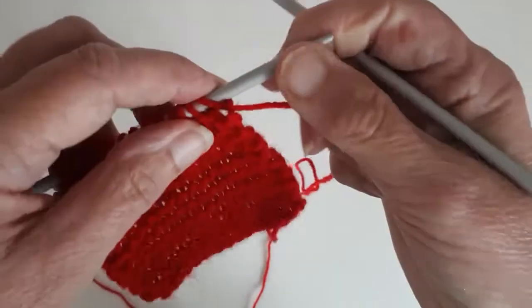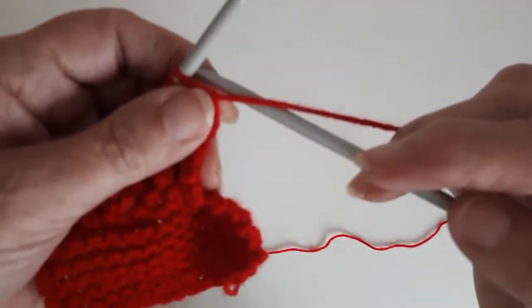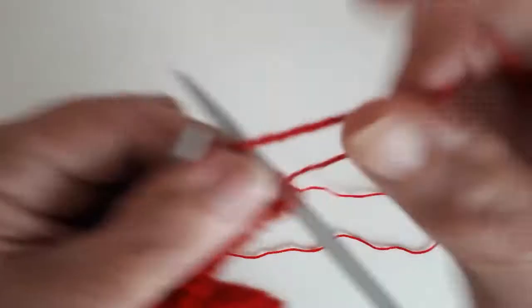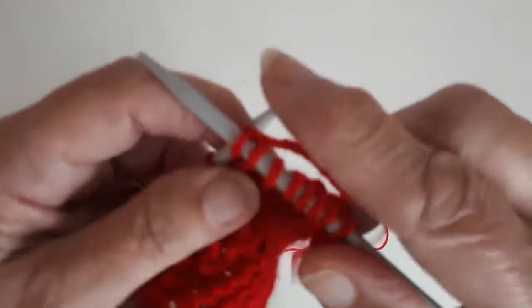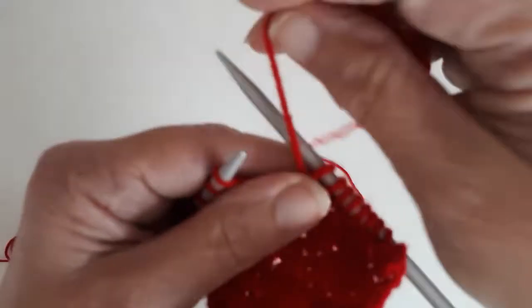I'll show you this row again: this row has a knit stitch first, so you do a purl over that knit — purl one, knit one, purl one, knit one all the way over the row. There are only two rows to the moss stitch pattern: knit one purl one for one row, and alternate it on the second row. It's very simple and very easy.